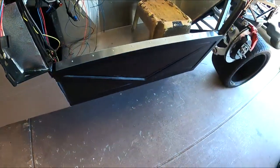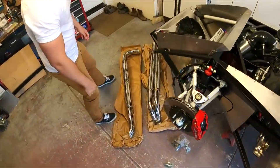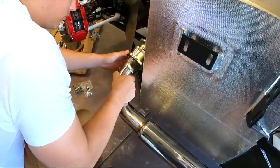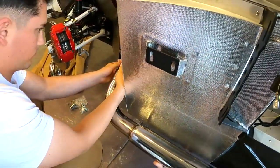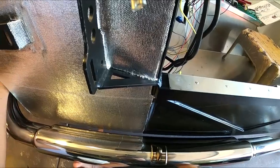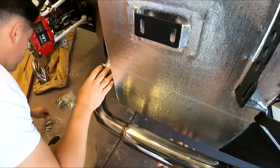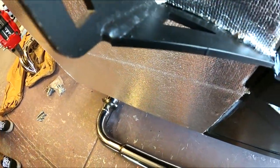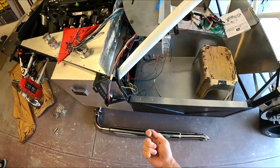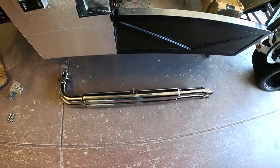We'll get these things bolted up and then figure out how the hanger goes in — whether it goes through the body or what. I'll need to get the manual since I've never done this before. We're actually going to move the pipe into place — I'll support the weight and let him guide it through and bolt it up. We're not sure if the bracket goes on top or down below, so we're going to look at the manual. After checking the manual, we realized we had the pipes on backwards — we figured it out and we're going to swap and get them bolted up correctly.